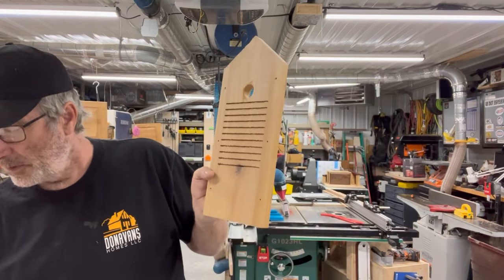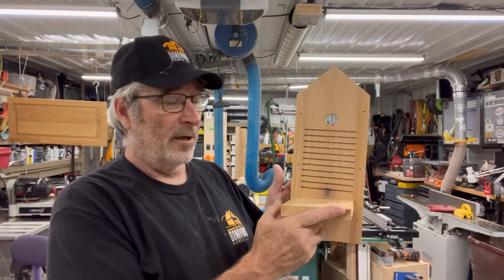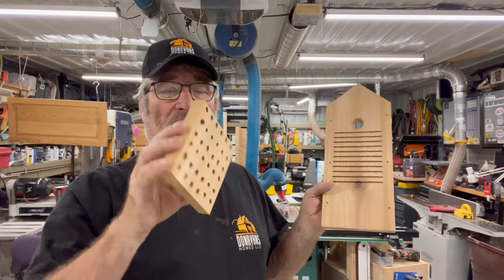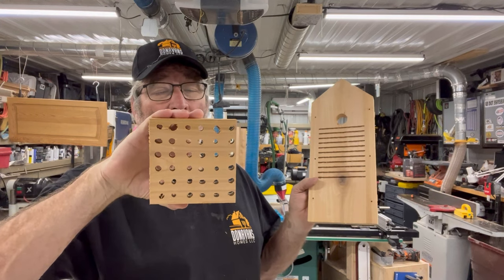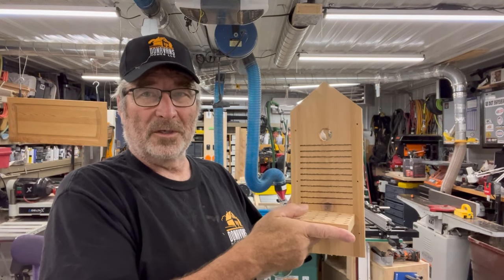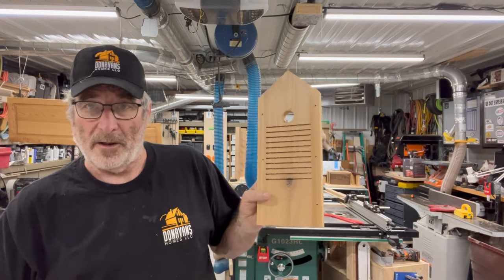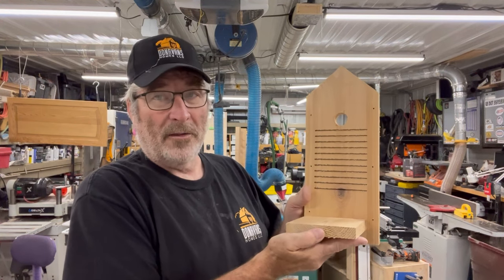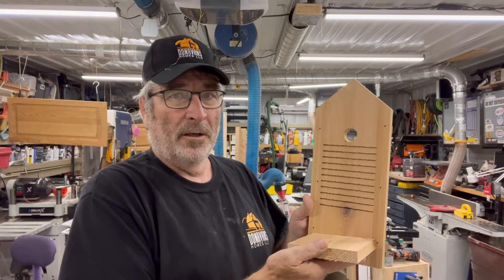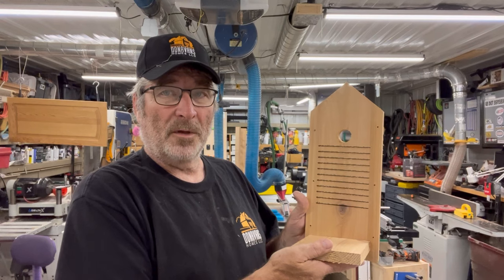The actual nest sits down toward the bottom of the house. When we start assembling it you'll see that. There are drainage holes in the nest floor — not perfectly even because that piece broke loose on the CNC — but those allow any water to drain out so it doesn't stand in the nest. The bottom is full, with about an inch of space to keep wind from coming in underneath. We're not conditioning the space, but it seals off most weather.